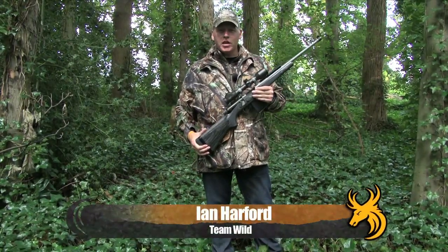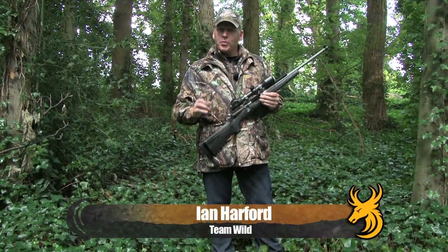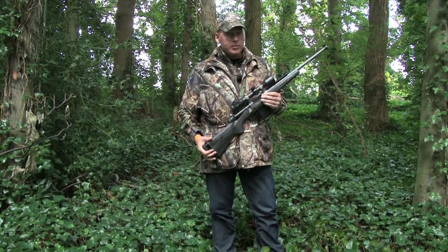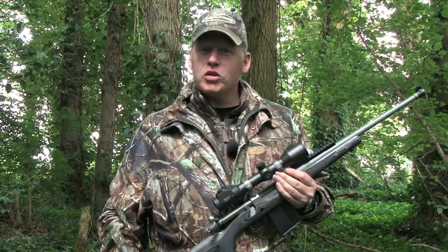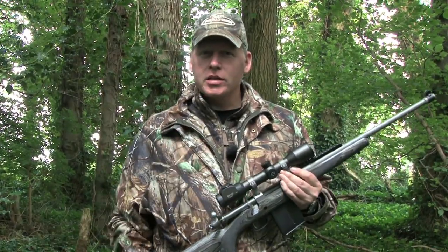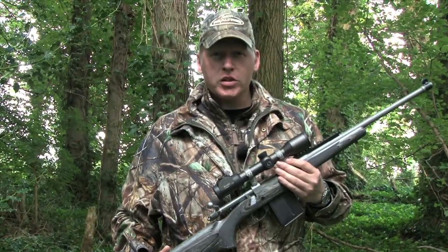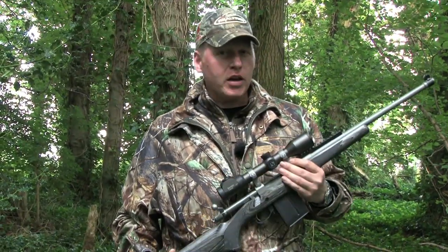This is the new Ruger Gunsight Scout. Now Ruger state, beware the man with just one rifle, because he probably knows how to use it. Ruger believe if you need just one rifle, then this is it. They say it's a compact, hard-hitting, do-it-all bolt-action rifle — but is it really that good?